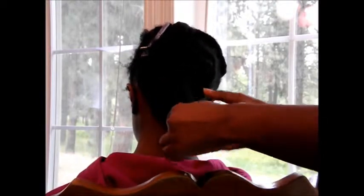Her hair has been freshly deep-conditioned and co-washed with the normal products — more info in the description box if you want to know. I have sectioned it into about ten sections, five on each side.